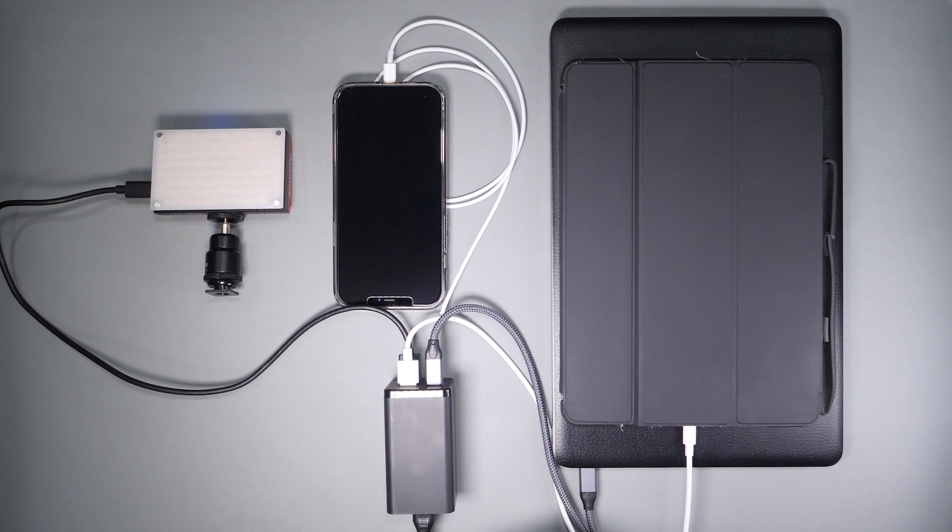In addition, I can still use the two USB-A ports to charge some additional items, as long as I don't exceed the 120 watt maximum output. It's incredible power for such a small device.